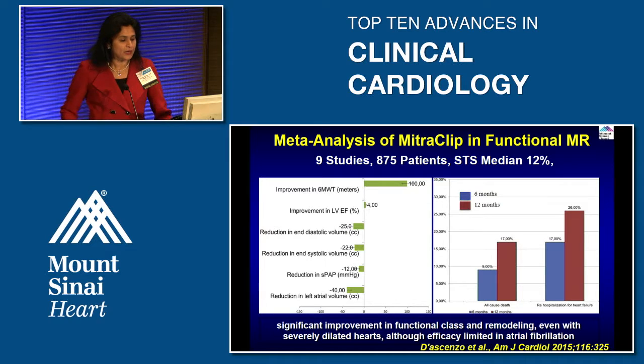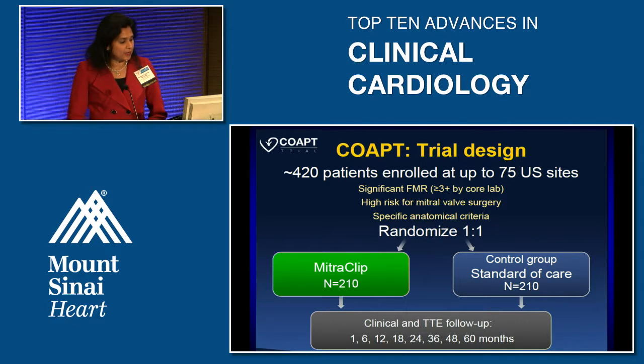We've discussed degenerative MR — but what about the mitral clip for functional mitral regurgitation? A pooled analysis of about nine studies shows significant improvement even in functional MR, with improvements in functional class and ventricular remodeling in patients with functional MR due to dilated hearts. One caveat is that benefit is limited in patients with atrial fibrillation. The COAPT trial, enrolling about 420 patients across 75 US sites, is randomizing patients with symptomatic functional MR greater than three-plus, high surgical risk, meeting echocardiographic criteria and on full medical therapy.